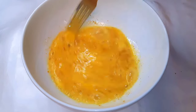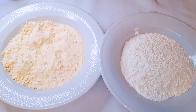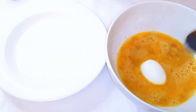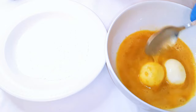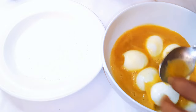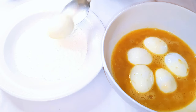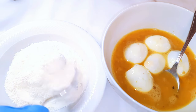Now I'll be needing these two dry ingredients: on the left side I've got breadcrumbs, and on the right side I've got some regular flour. I'll set the regular flour and the egg mixture side by side. I'll drop my boiled eggs into the egg mixture to coat them, then transfer the coated eggs into the flour and coat them thoroughly.